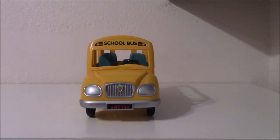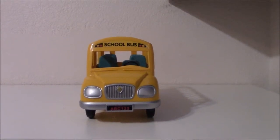Hey guys, it's Melanie and today I'm going to be reviewing the Calico Critters School Bus. So let's start.